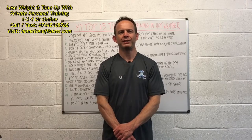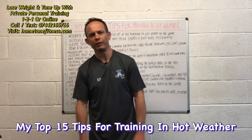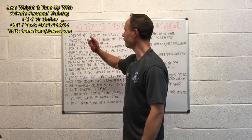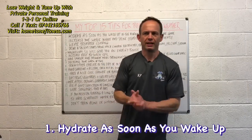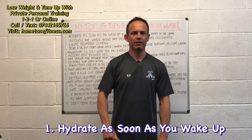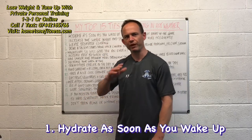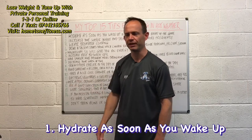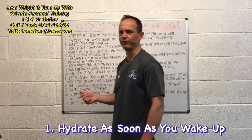Hi, it's Keith from Hometone Fitness. In today's video I'm going to give you my top 15 tips for training in hot weather. Number one: hydrate as soon as you wake up in the morning to get ahead of the game. Keep a glass or pint glass to the side of your bed so when you wake up, the first thing you do is chug down that water. It's also good to have during the night if you wake up feeling dry — just have a few sips to moisten the lips.